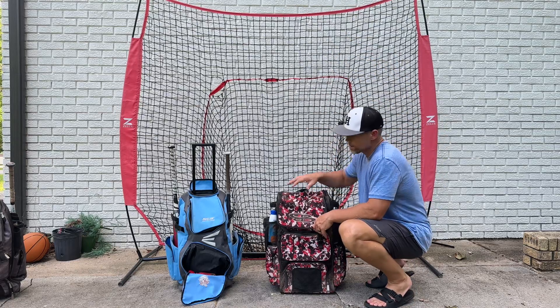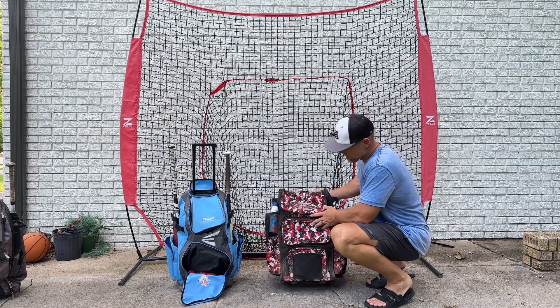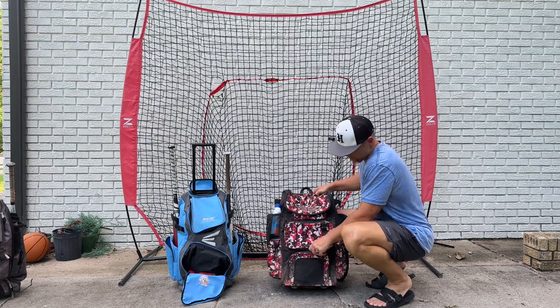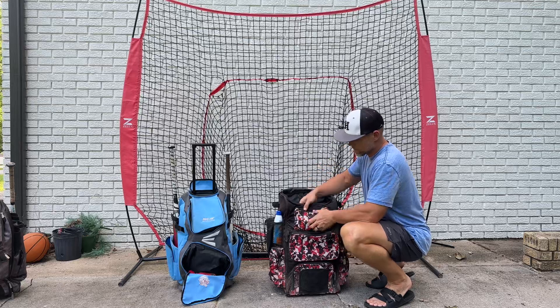This is the Boomba softball bag right here by the Easton Traveler bag to give you a little bit of a comparison. As you can tell, the Boomba bag is wider. Pockets galore — all kinds of storage in these bags. I think that's why my girls love it so much.